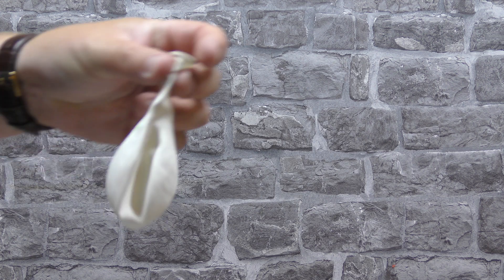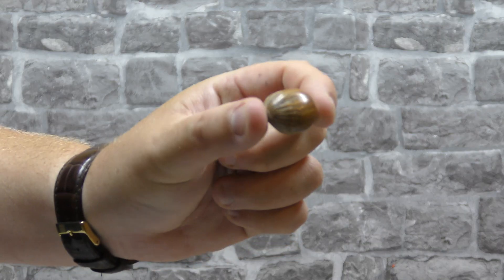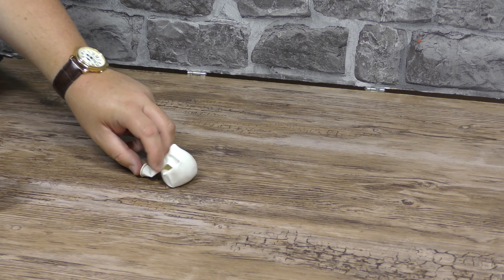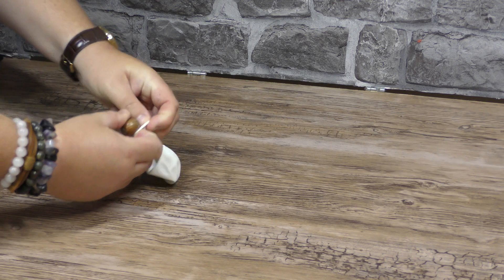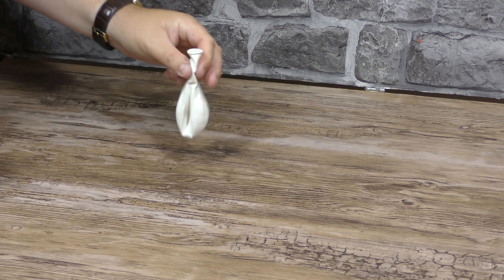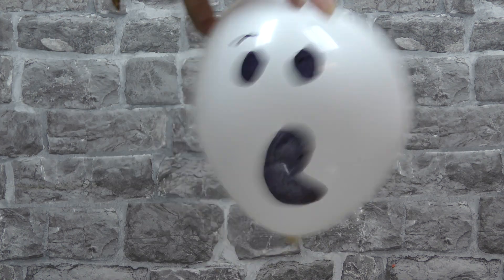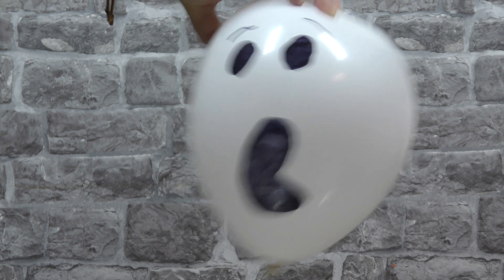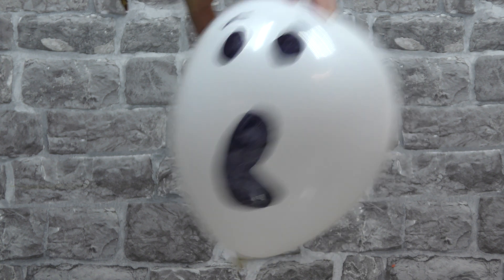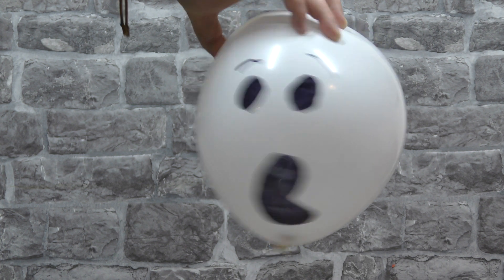All you need for this is a balloon, a black marker and a hex nut. The balloon and marker are included in the set; the hex nut isn't — I used a hazelnut instead. All you do is draw a face on your balloon, place the nut inside, blow the balloon up and then spin it around and you'll hear a creepy ghost screaming. Or what sounds like a distant tractor.